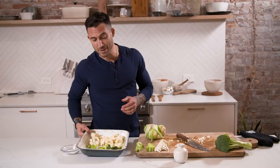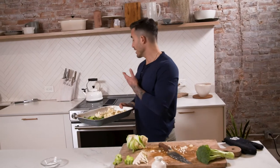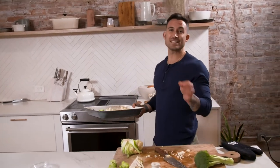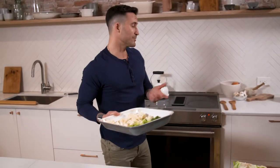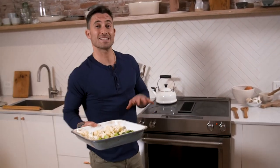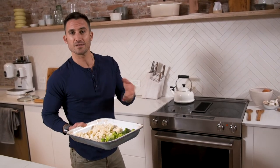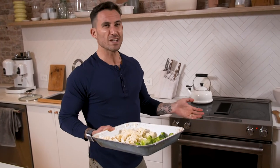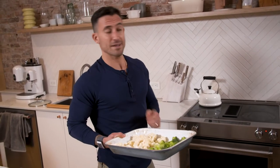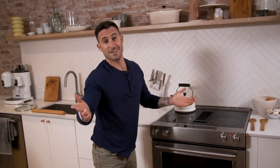Now that I've got my broccoli and my cauliflower cut into the pieces that I like to cook with, I've got my oven preheated at 375. I'm gonna go in for about 15 to 20 minutes, check on this stuff, see where it's at, probably move it around a little bit, flip it over, and then maybe another 15 minutes. So all in, about 30 minutes in the oven. And there you have it — see you in a few minutes.